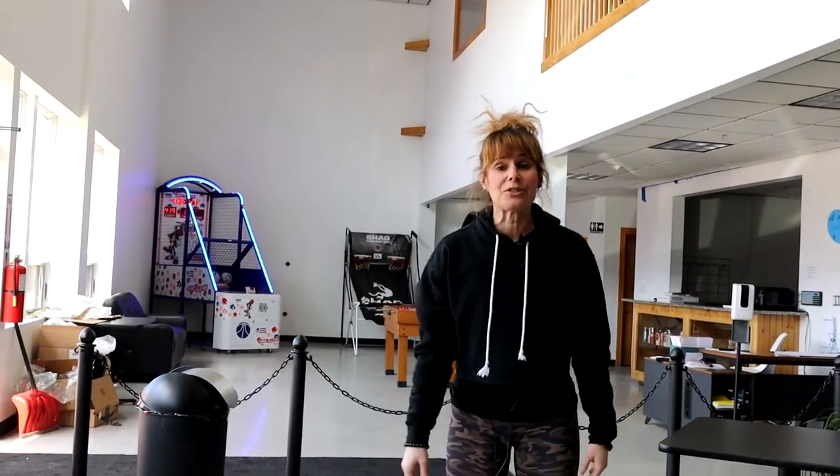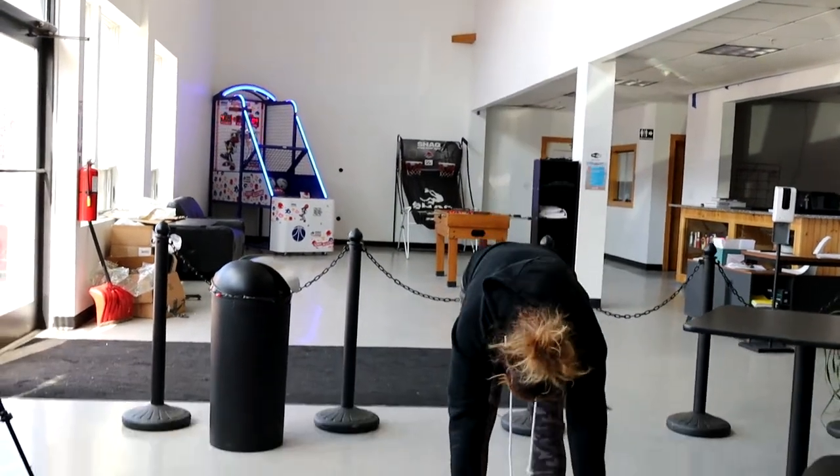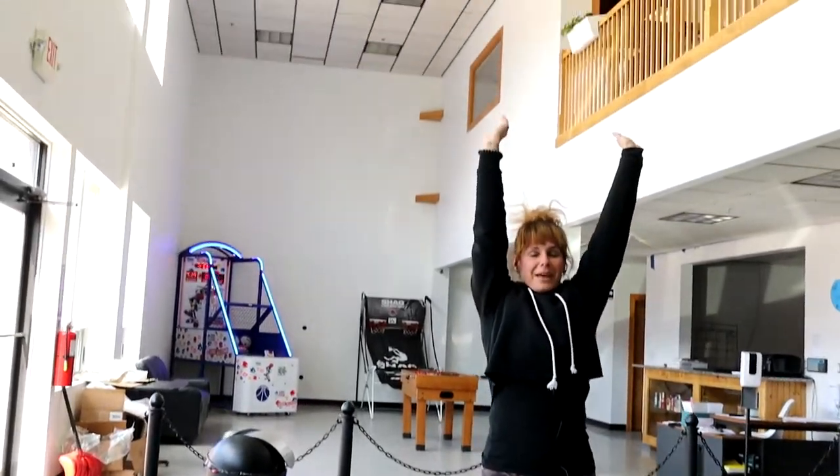Next is the standing toe touches. Arms straight up, take a big breath in, reach for those toes. Feel the stretch. Come back up, do it again.